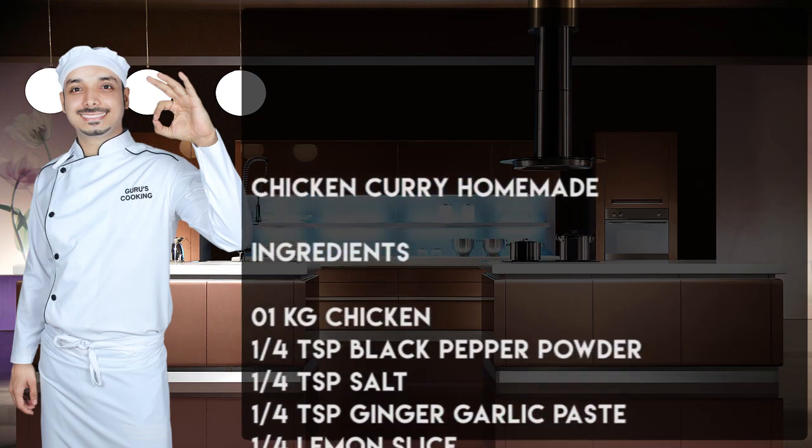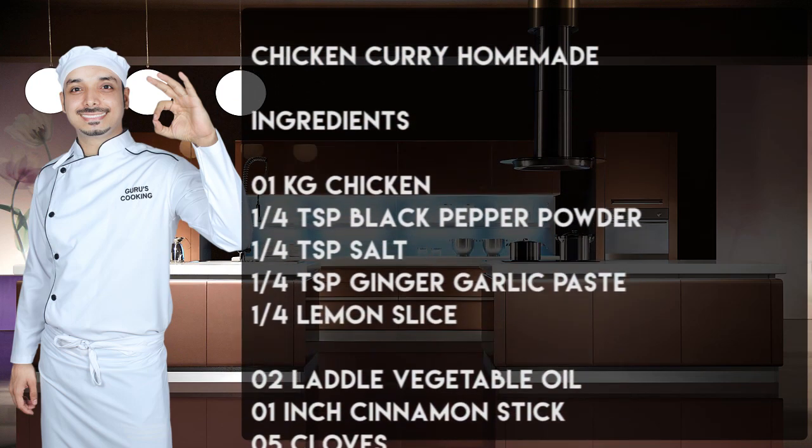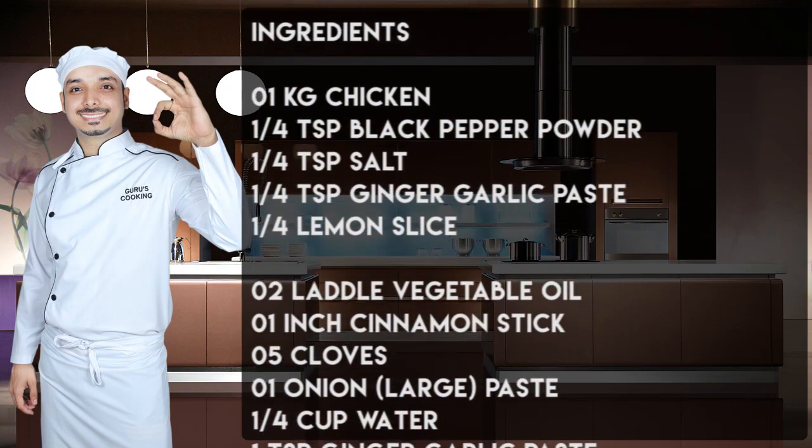We'll begin with the ingredients for the chicken marination, and the ones that follow are the ingredients for cooking the chicken curry.